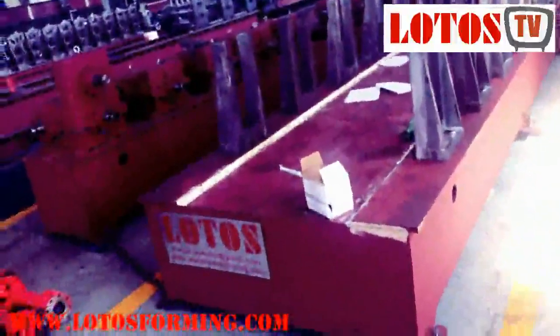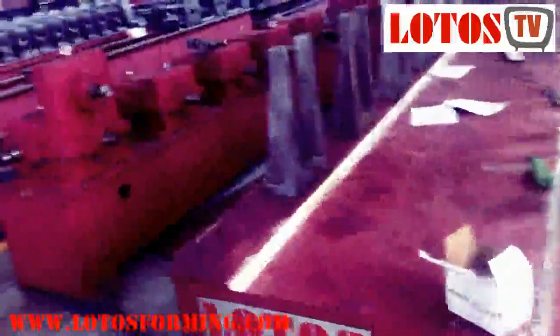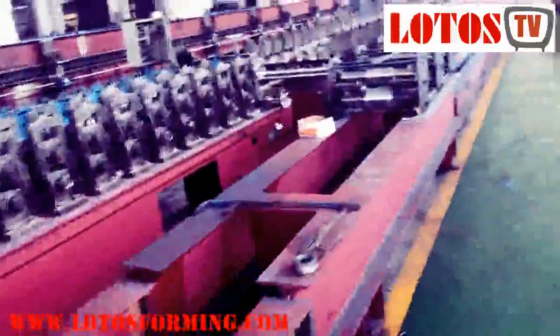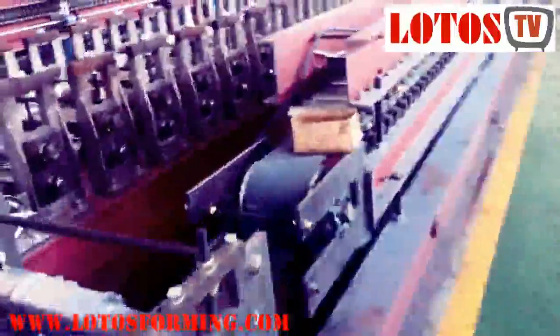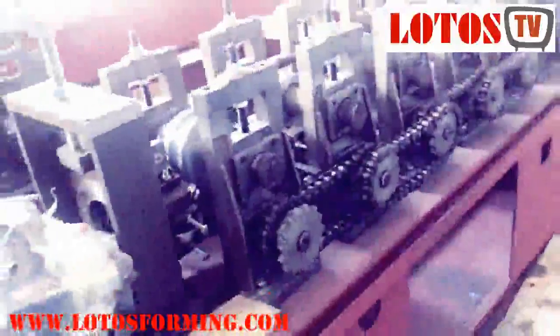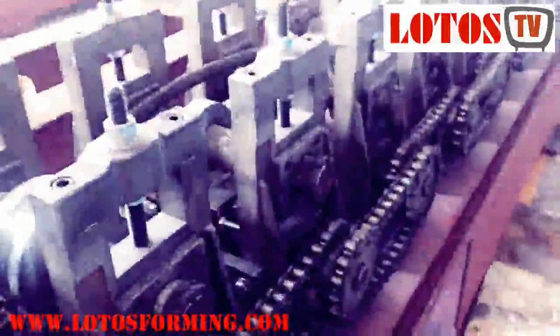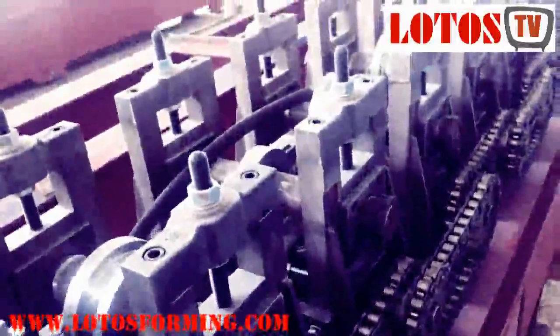Sometimes, as you know, some customers need a better price based on their profile thickness. So we can also design machines based on what they can afford, making sure it works well and satisfies their demand. Let's take a look at this machine — the maximum thickness for this profile is 1.5 millimeters. You can check the chain size, pillow blocks, and shaft — everything is totally different from the heavy-duty machine. This is the main part that affects the cost.